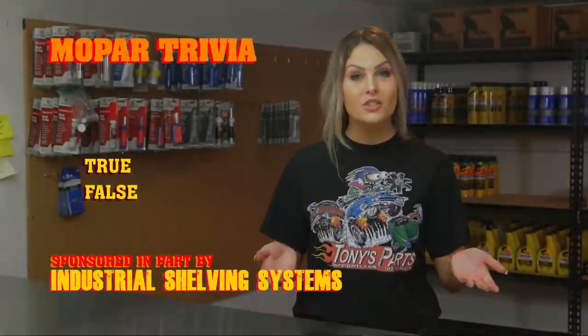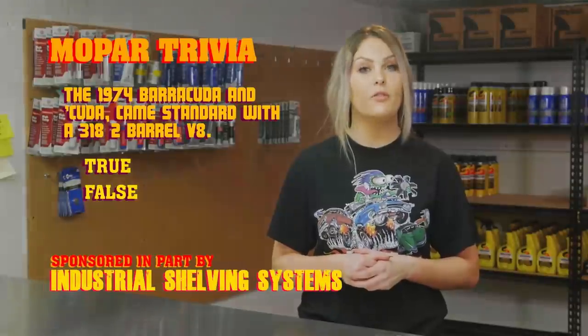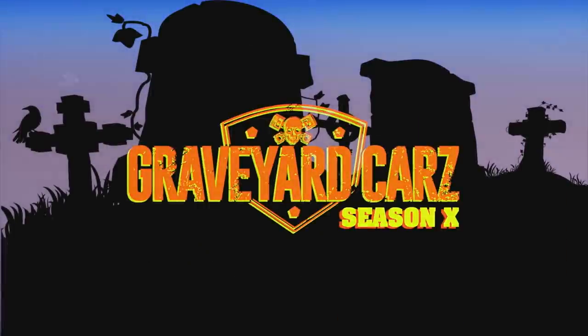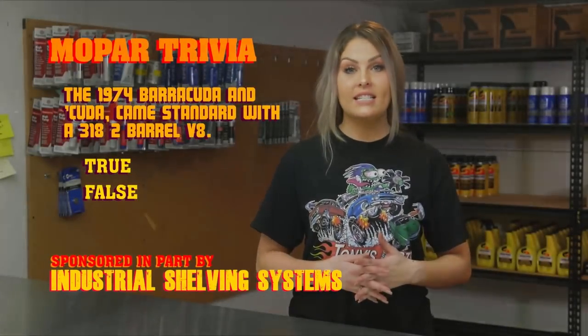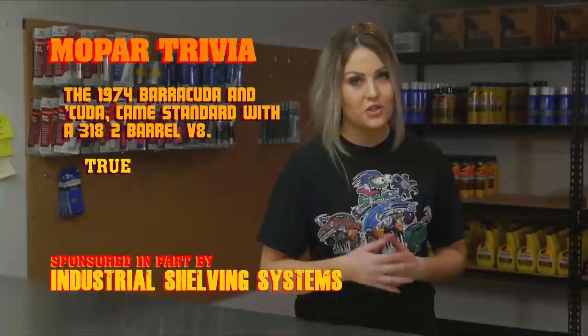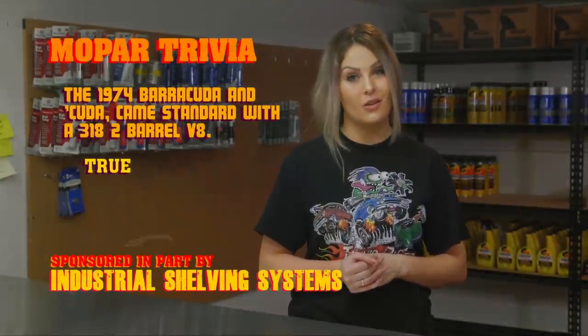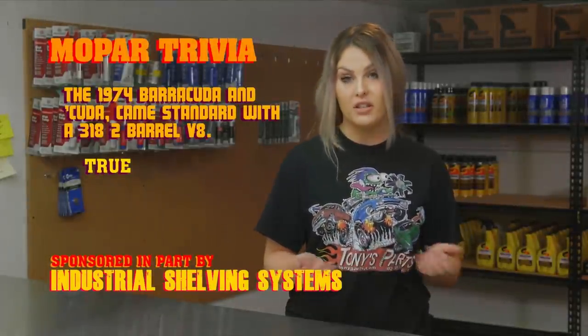True or false — the 1974 Barracuda and Cuda came standard with a 318 two-barrel V8. Think you know? Find out after the break. Did the 1974 Barracuda and Cuda come standard with a 318 two-barrel V8? Of course the answer is true. The newly available 360 four-barrel V8 would cost you a few more pennies though, and it replaced the 340 and featured a windage tray and a shot-peen crankshaft. If you didn't know, now you know.